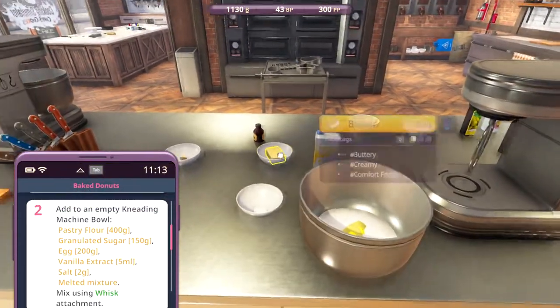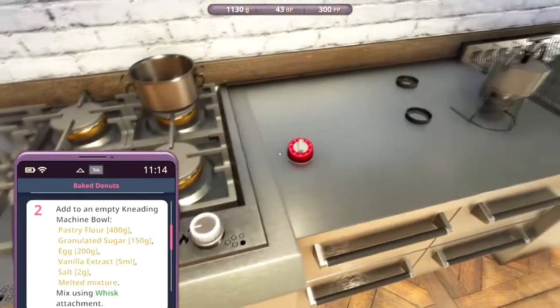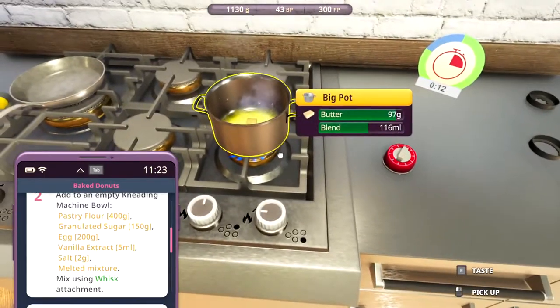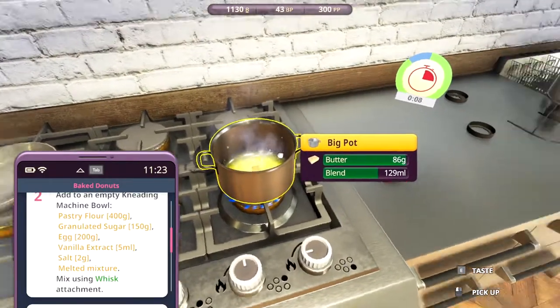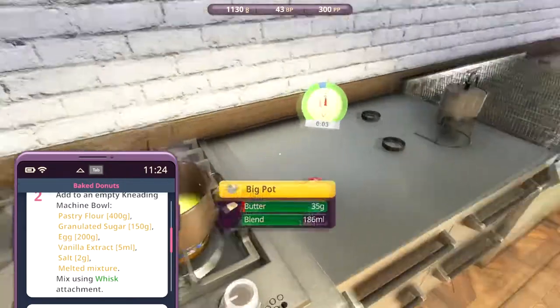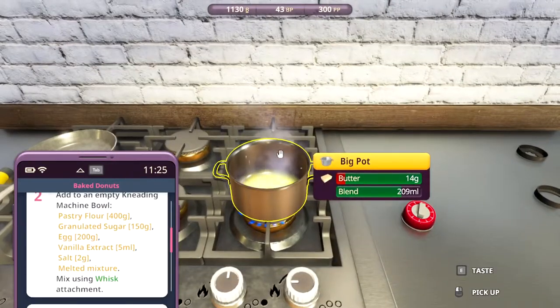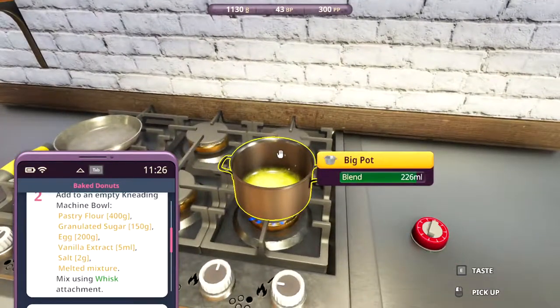We're gonna melt some butter - I almost forgot. Melt the butter for 60 seconds. This is what it looks like, melting butter in this game. According to the timer we're almost done, but we're not. That's the good thing - you can actually see when we're done.